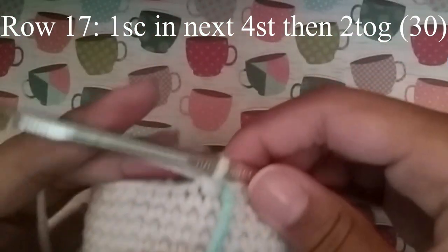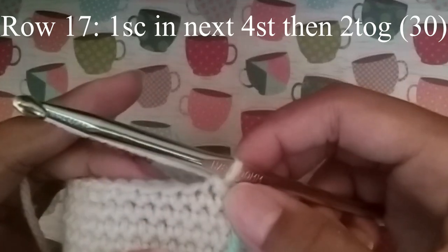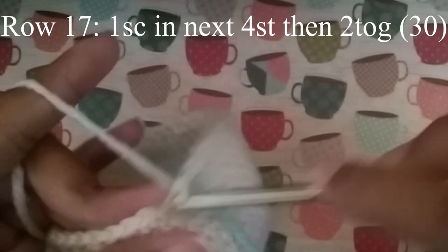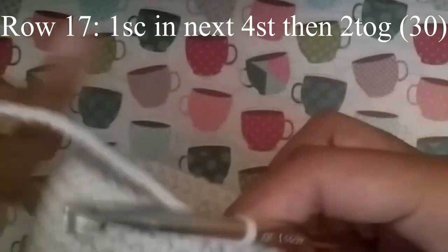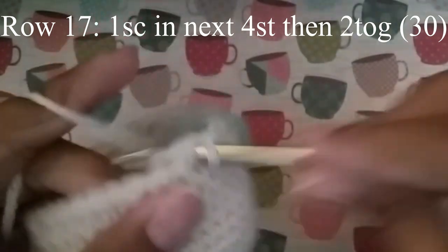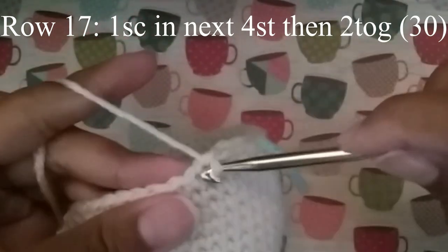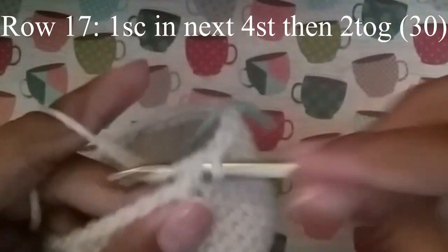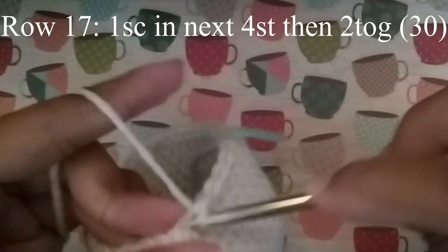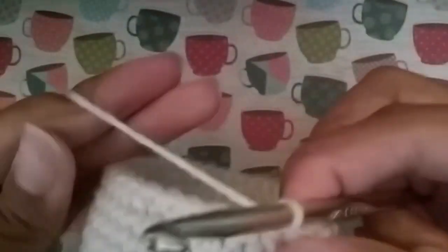Next round we're going to do 1 single crochet in the next 4 stitches and then 2 together. Continue to do that until you get to your stitch marker, and at the end you should have 30 stitches.